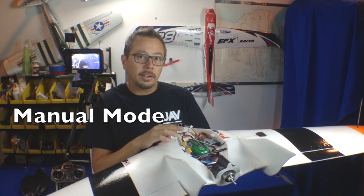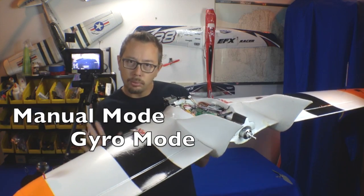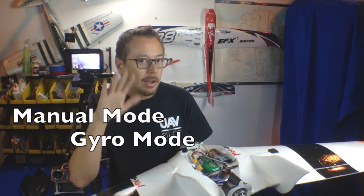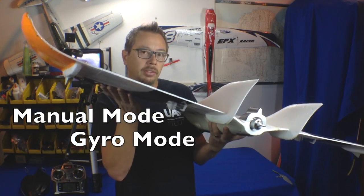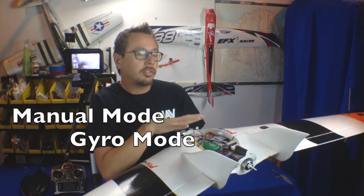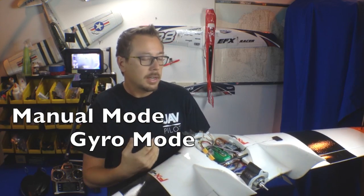The second mode is gyro mode. In gyro mode, you still have full control of the airplane. If a breeze or an updraft hits a wing and starts to push it up, the gyro mode in the ArcBird will counteract that by deflecting the ailerons in the opposite direction. It gives you a little bit of stability and helps to assist your flight if you're going in a certain direction and don't want to get knocked off course by a crosswind or an updraft.